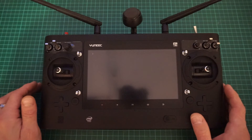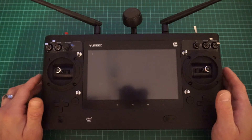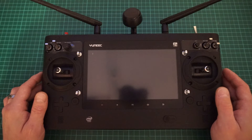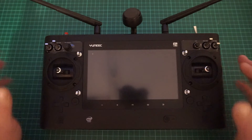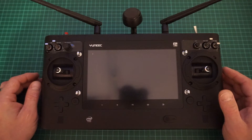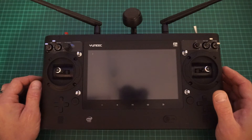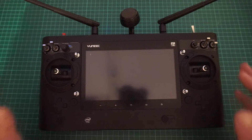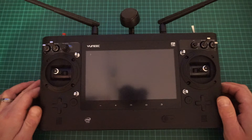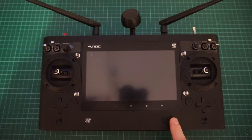You might want to do this reset because you might be selling your Typhoon H or the ST16, and you don't want anybody to get your telemetry log files or pictures. There might also be an issue with the ST16, and a factory reset is one of the first things you should try — maybe the battery stopped charging or something else has gone wrong with the Android operating system.